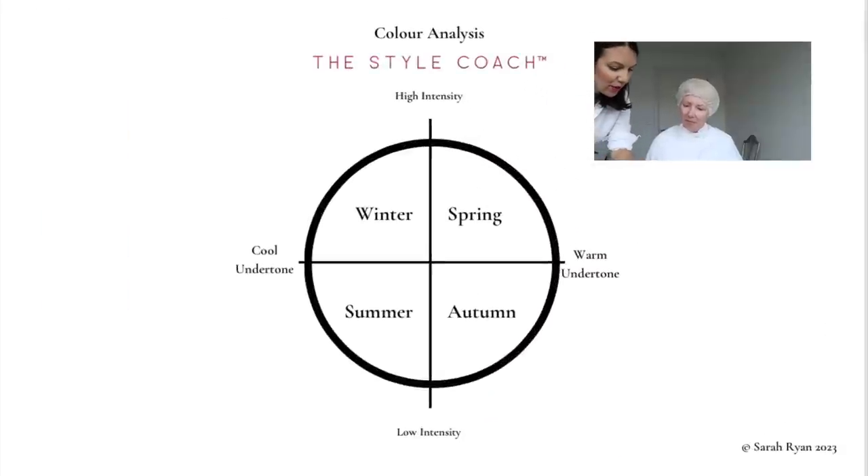Looking at cool versus warm, Anne is clearly on the cooler side, which means she's either going to be a Winter or a Summer. The difference between those two seasons is the intensity of the colours. If she can tolerate the high-intensity colours of Winter they belong on that side, but if they're overpowering, the focus shifts to the softer Summer colours.